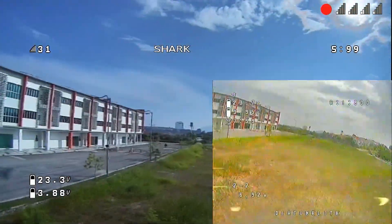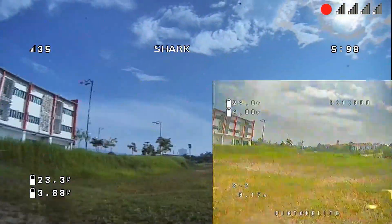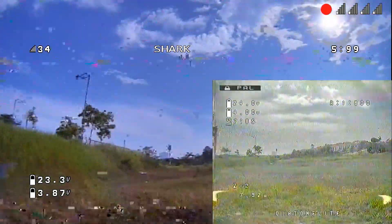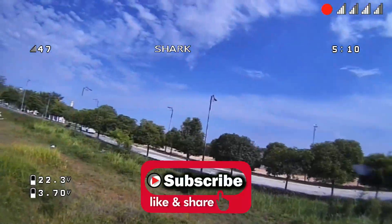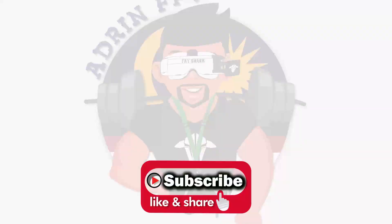Digital wins this round: 500mW SharkByte digital versus 800mW analog — digital is clearly superior. You can barely make out anything on analog but I can still fly on digital. So please upgrade to SharkByte. This is the future. Subscribe, like, and share.